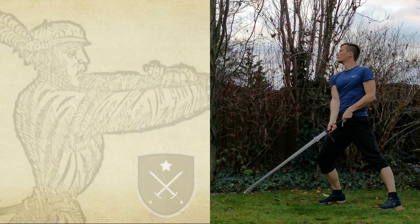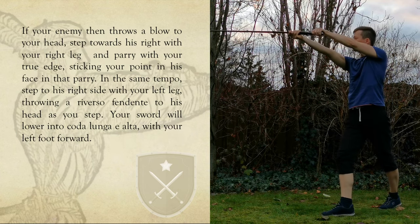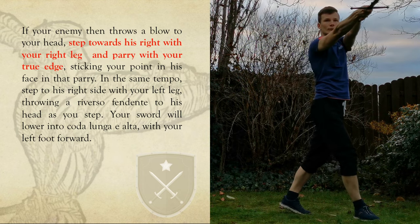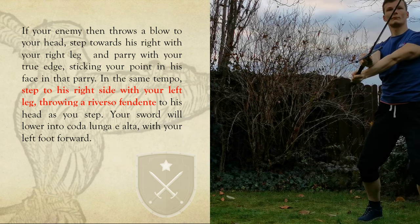In the second part we are reacting to a strike towards our head on our left. Step into the blow with your right leg going left and raise your sword to parry with a true edge. Thrust them in the face at the same time. Then roll into Reverso Fendente, a blow from your upper left, and step with your left leg in the same direction.